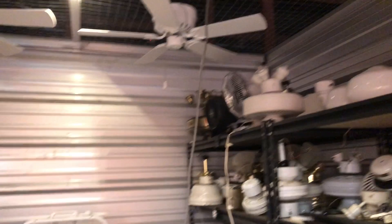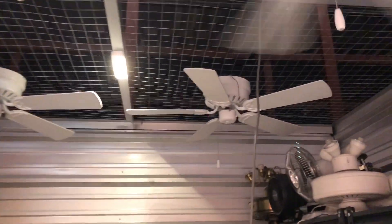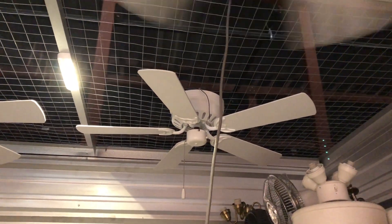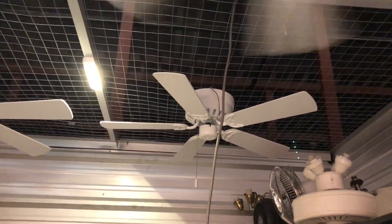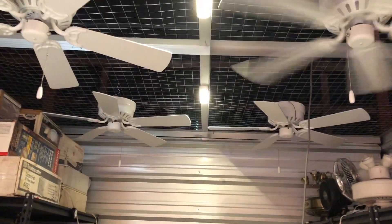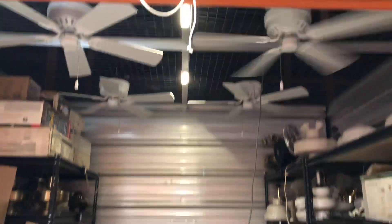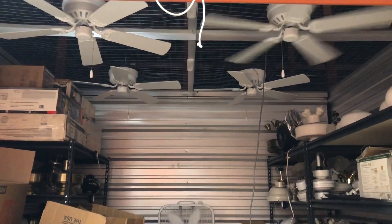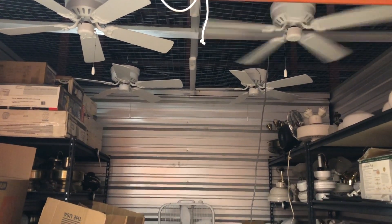All of them run fine. One does have a bit stiff bearings but it doesn't really affect performance on high speed — only on medium and low. These two here definitely run without any issues. Let me go ahead and shut off the power for the fans and the lights. I've got more power and lighting here now, so that'll be it for this video. Thanks for watching, hope you enjoyed, and stay tuned for more videos to come.